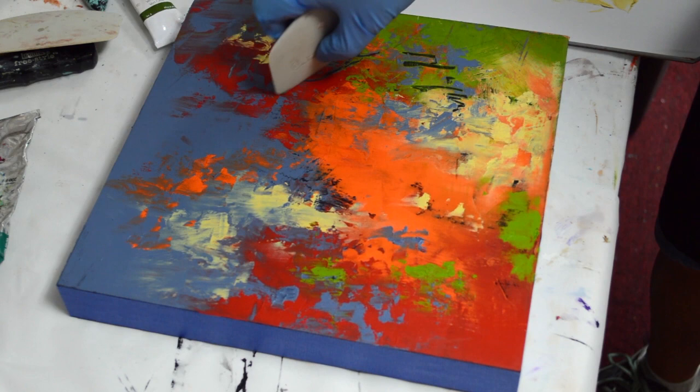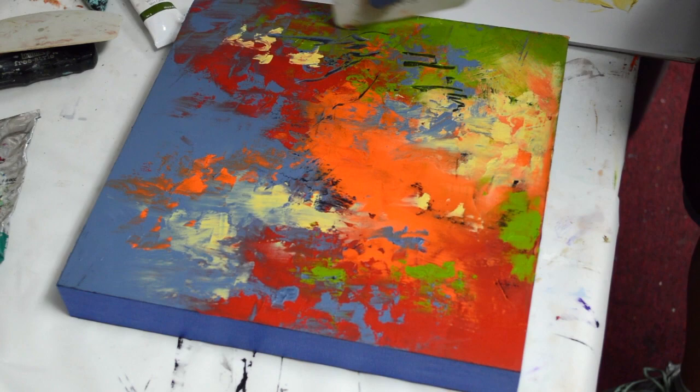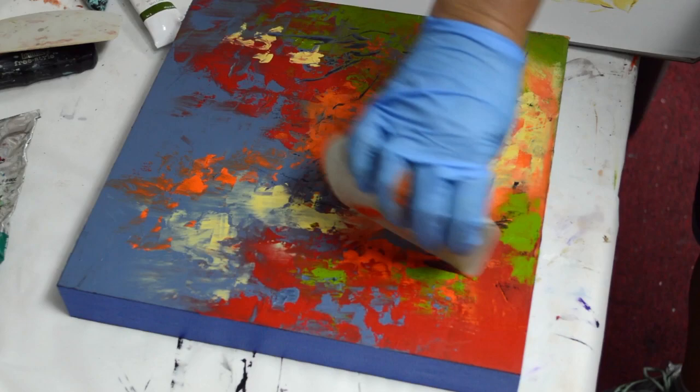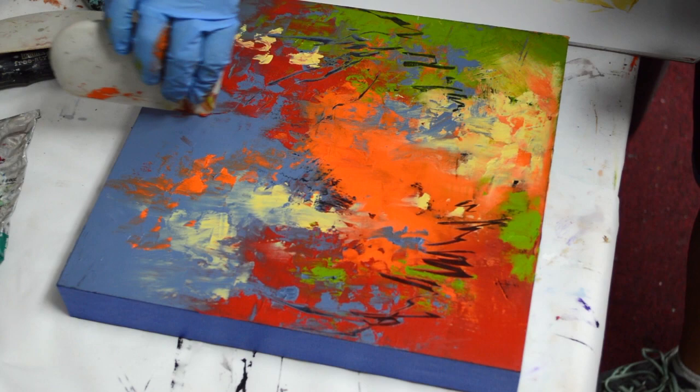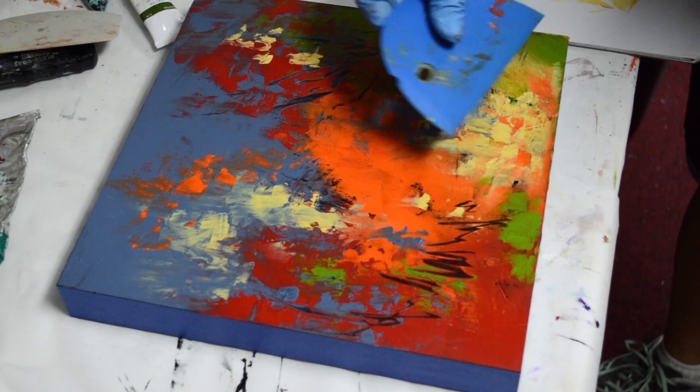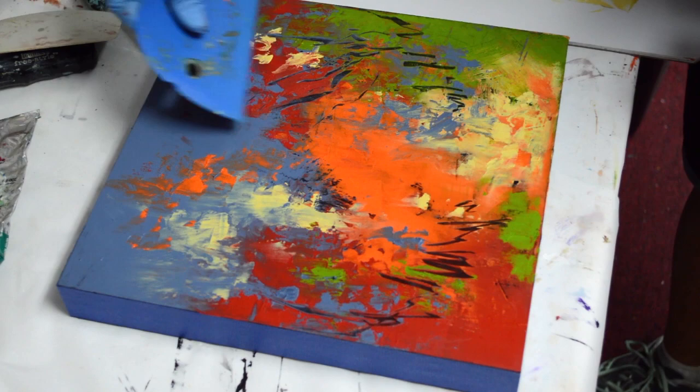Going in here with a catalyst scraper — these are from art supply stores — and putting in some markings, sort of like branches on a tree. I have a lot of nature-inspired paintings and this will be one of them too. Bringing that in kind of adds some texture and gives you that idea of trees or forest. This one has a little give but it can make a pretty hard line, that catalyst scraper.